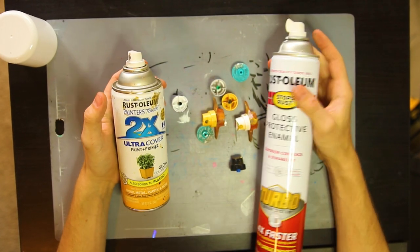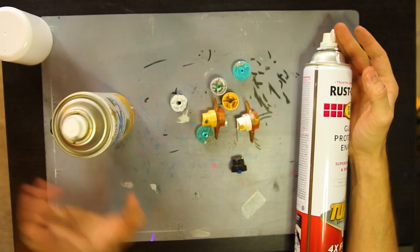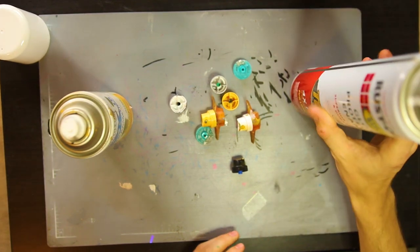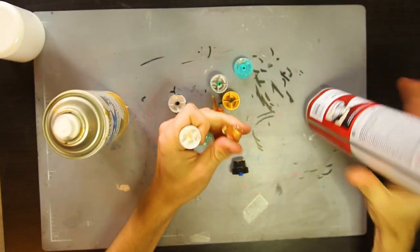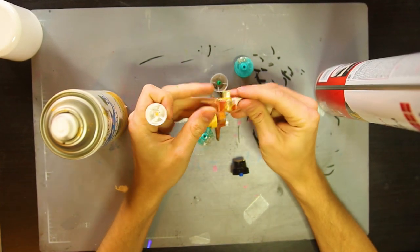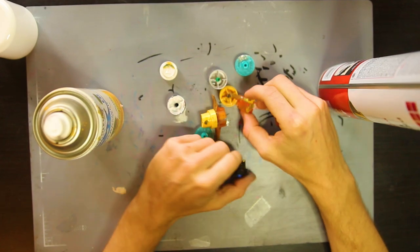I was about to order some of those adapter caps, but I thought to myself why not try and make one first before dropping the money on them. Especially seeing as these are three to four bucks a piece — they're great and they work well — but sometimes you just need something cheap, easy, and accessible.